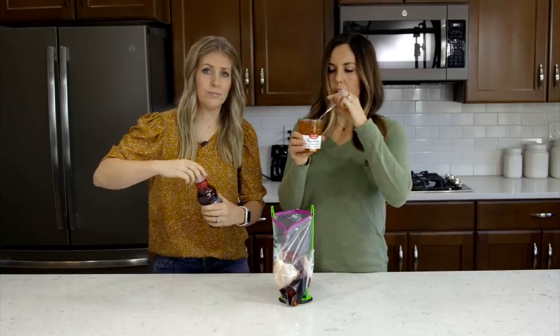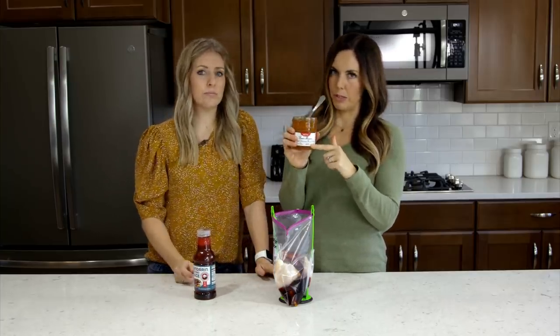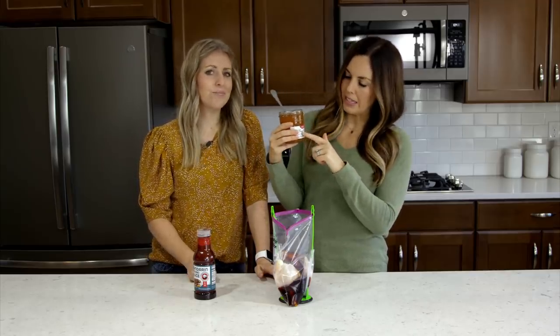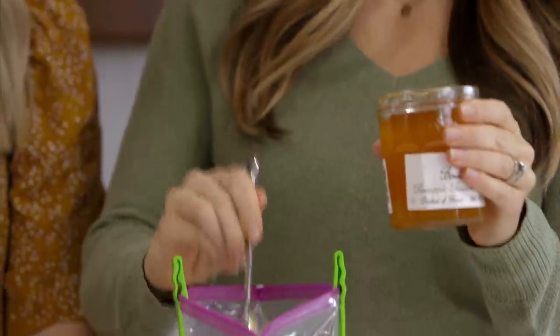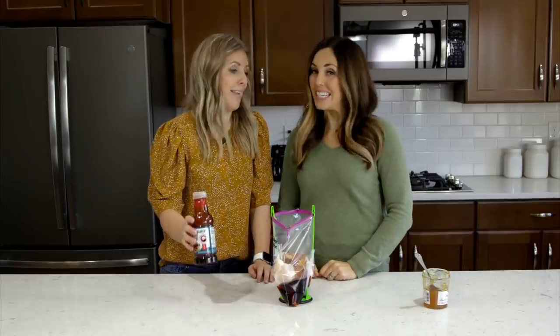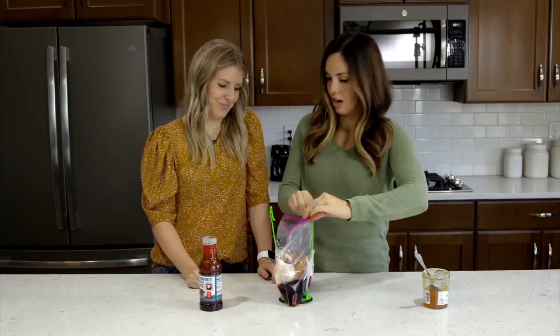The next ingredient we're using is about a cup of pineapple fruit preserves. This might be harder to find at your store, but just any type of pineapple preserves will work to give you the right flavor. We recommend using the pineapple preserves specifically — add one cup, just dump it in there, which is a little less than the whole jar. And that is it — that's how simple this is.